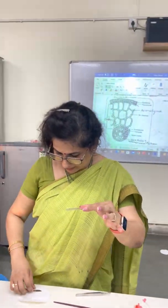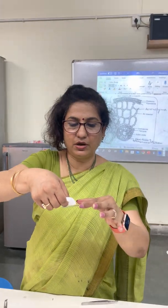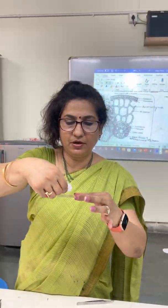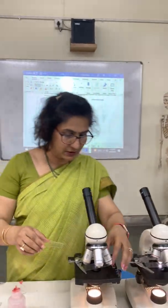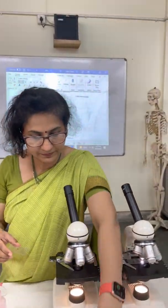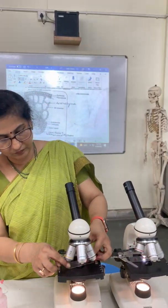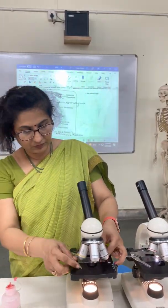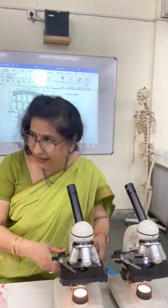Whatever extra glycerin there is, just soak it with the help of filter paper so the slide is clean. Now we focus it under the microscope and it looks like this.